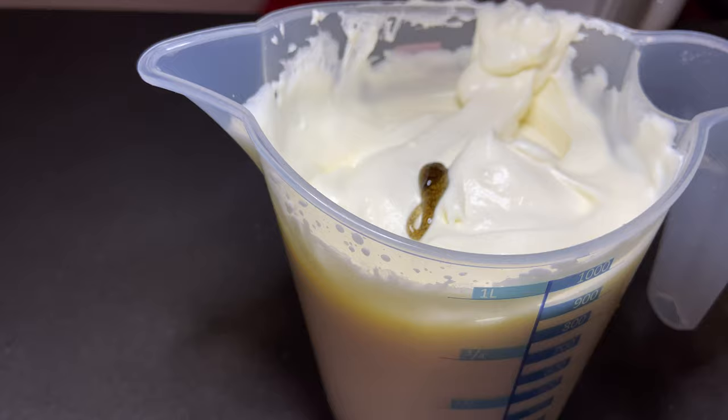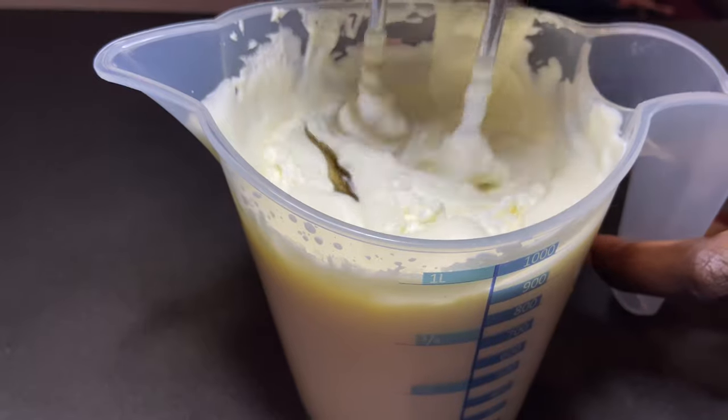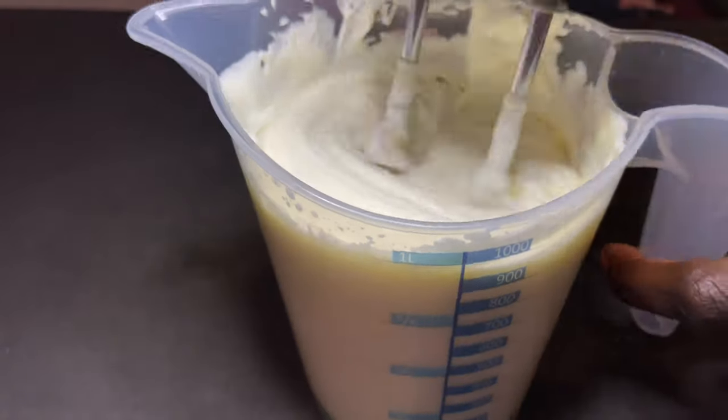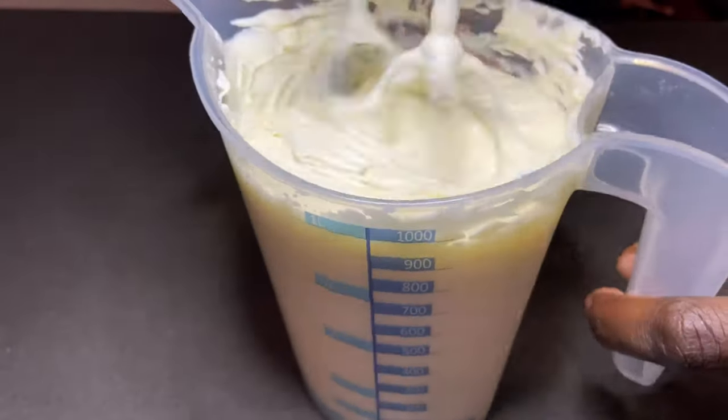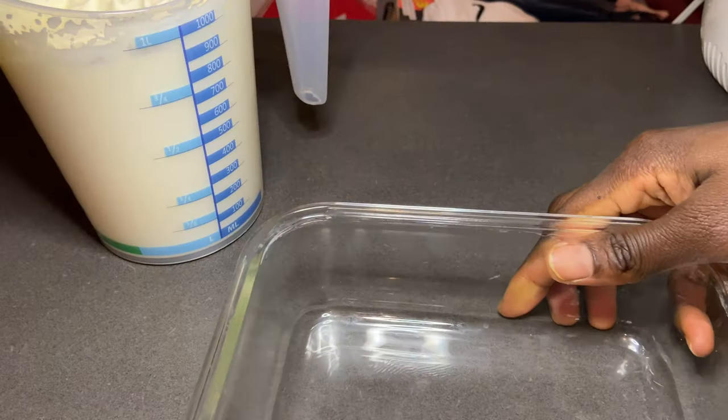And we're going to add two drops of vanilla extract — you can use any extract you want — and beat it for one minute. If it's not well mixed, you can beat it for a little bit longer.